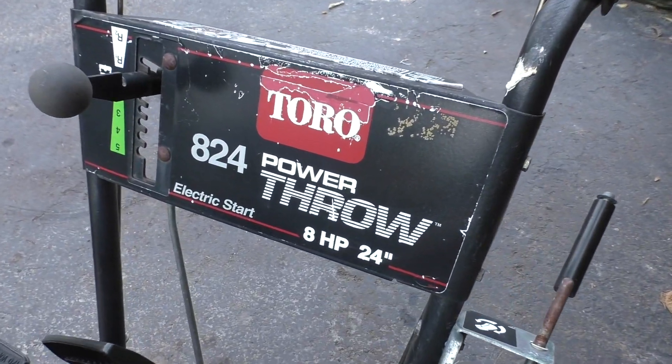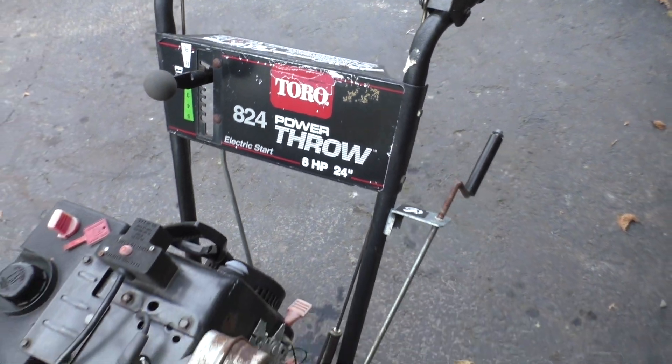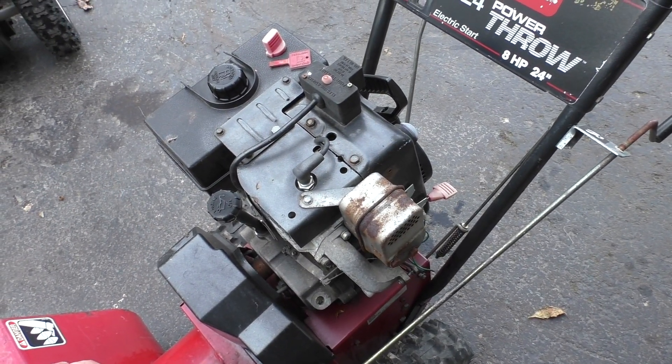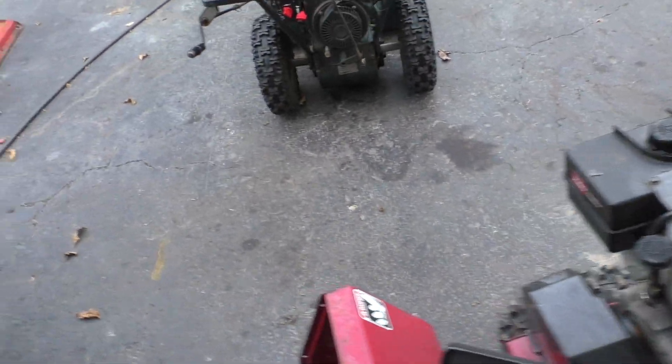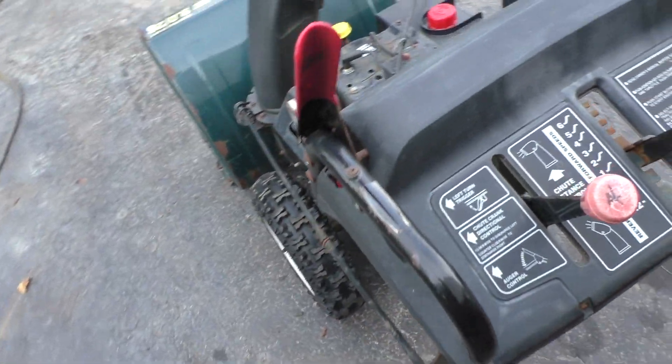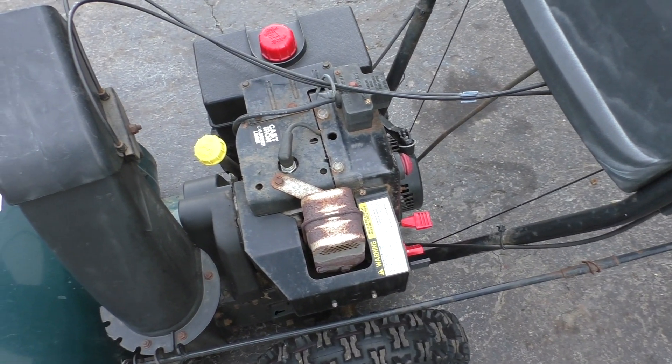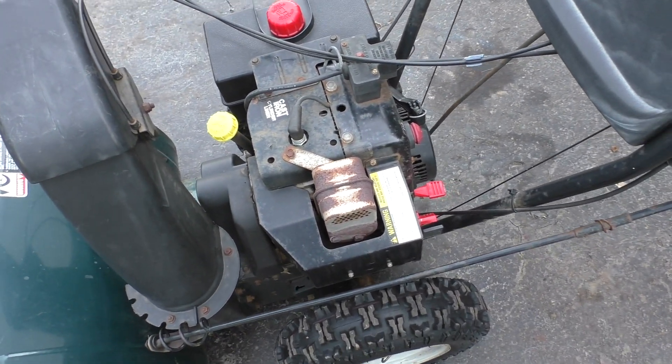The first one is this Toro 824 Power Throw. It's got one of my favorite motors, the Tecumseh Snow King, as does this one, which is a Craftsman 9-horse 26. It has the 9-horse Tecumseh, same engine.